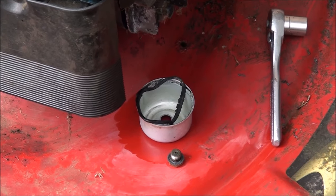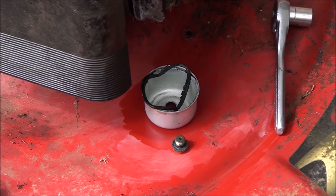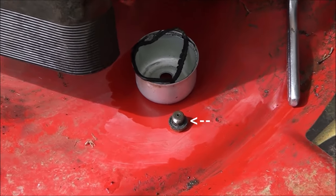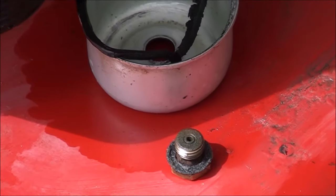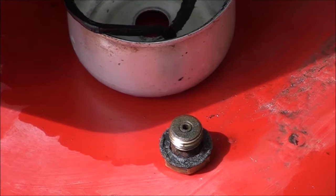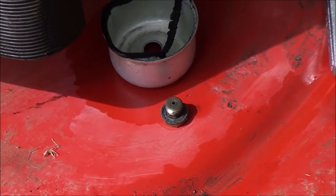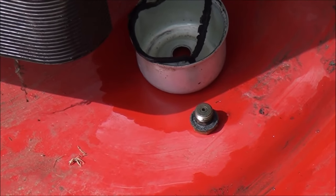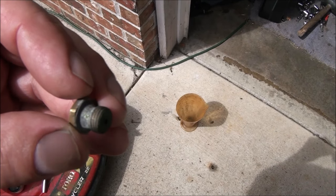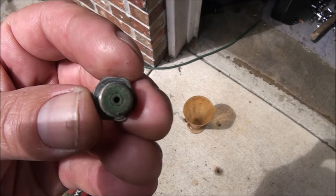I took off the float bowl — it's a half-inch nut on the bottom of the float bowl. That's actually the main jet there, and that's what gets plugged up and prevents your lawnmower from running. Sure enough, the main jet was plugged up, so we know that's the problem. You can see the corrosion plugging up that hole.